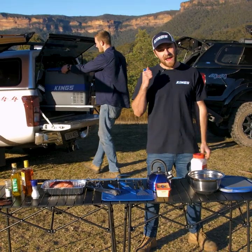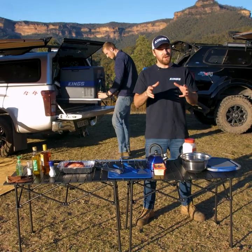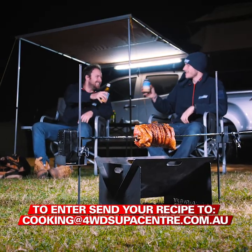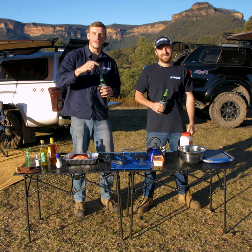At 4WD SuperCenter, we're giving away an Adventure King 60 Liter Fridge Freezer every month to the person who sends in the best recipe. All you have to do is send your recipe to cooking@4WDSuperCenter.com.au. If we like the recipe, we'll cook it and you win the fridge.